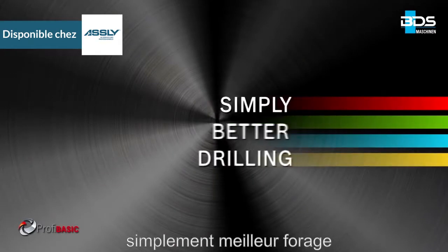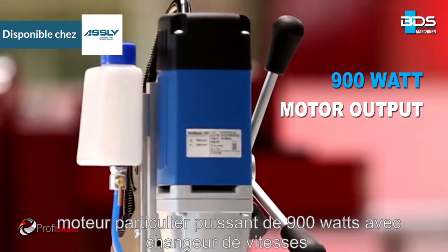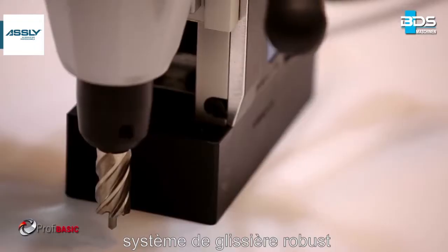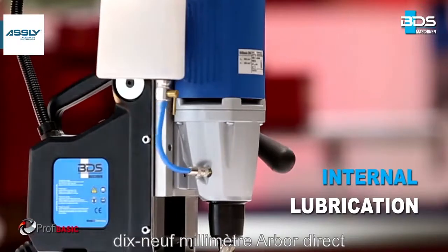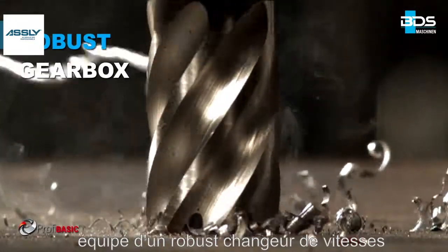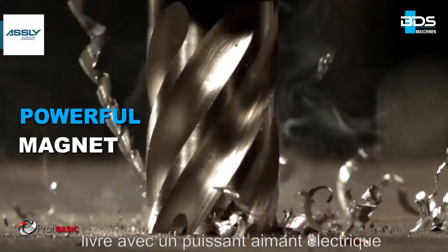Simply better drilling. 900W powerful motor specially with a gearbox. Safe arrangement of switches. Robust dovetail slide system. 19mm Weldon Direct Arbor. Permanent internal lubrication. New integrated cooling tank. Equipped with a robust gearbox unit. Comes with a powerful electromagnet.